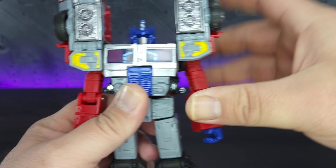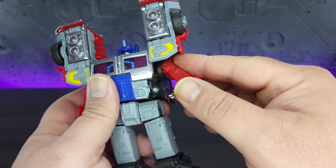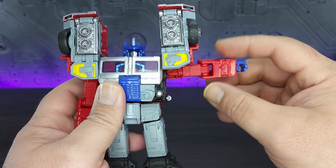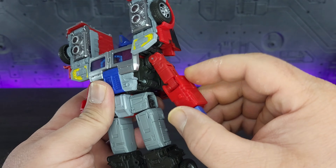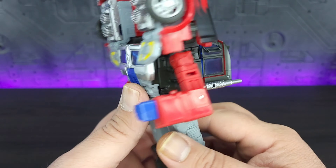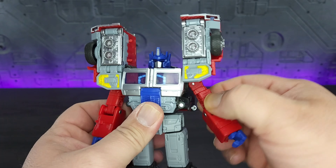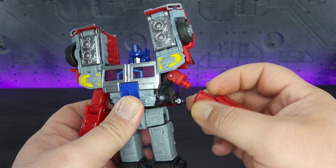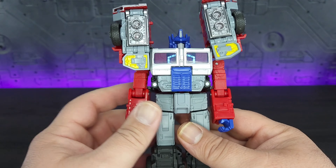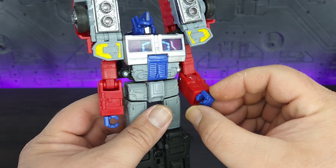Shoulder pads can move around. Arms can go up to there, though this side does not want to lock in very well for me. They can go up to 90 degrees and would be able to do a full 360 rotation if the shoulder pad wasn't there. 90 degrees on the elbow — be careful with these because they do simply come off very, very easily, which is disappointing. No articulation on the hands except for a spin, and that is very, very loose.